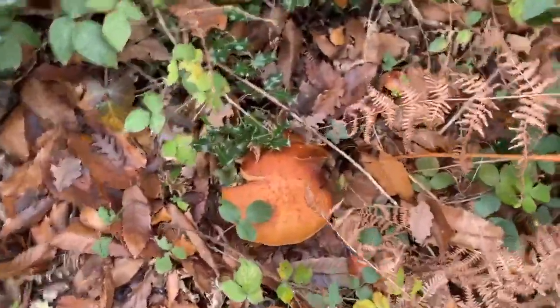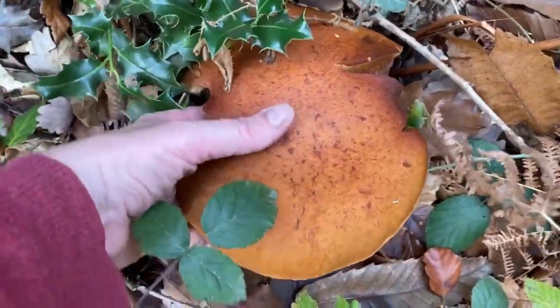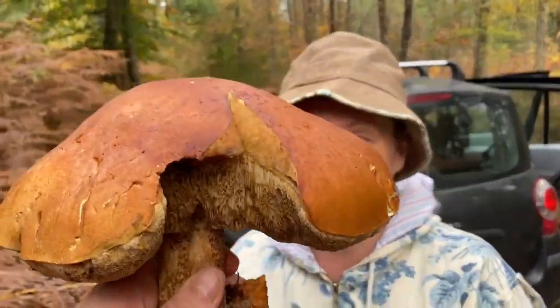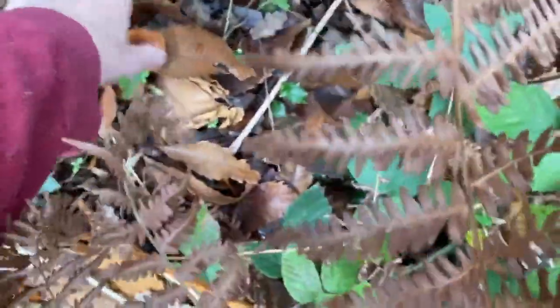Now we're mushrooming, and that is a big cep — it's not actually a cep but it's one of its brethren, and it's huge. We'll take one of those little ones and leave the very little one behind.